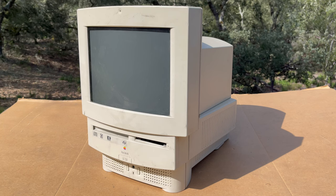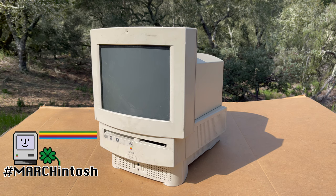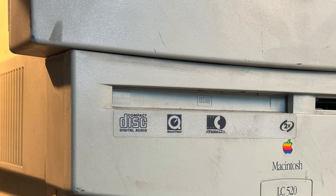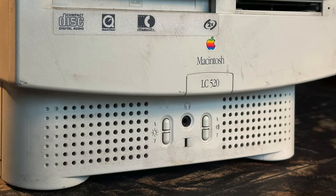Hello and welcome to a totally unscripted video. I'm going to be fixing up this LC520 that I picked up recently. It's in pretty good shape. The plastics aren't too brittle from what I could tell so far. It's very dirty, but I think there's going to be a little bit of a trash-to-treasure thing here.